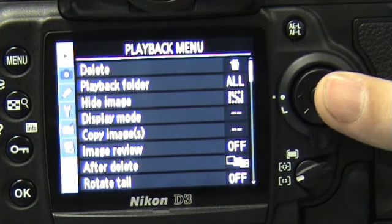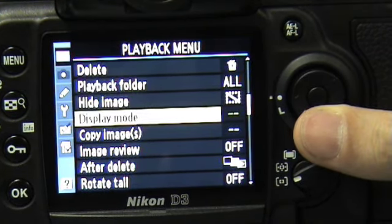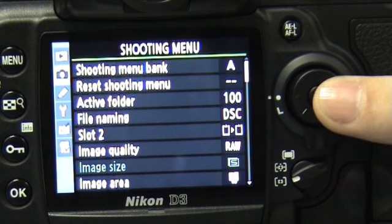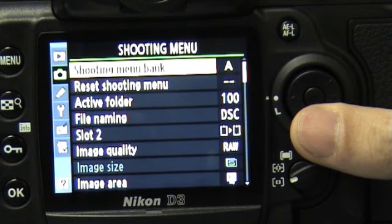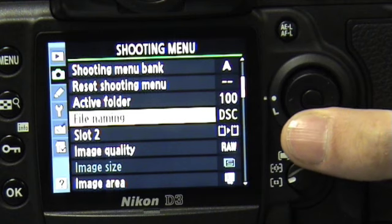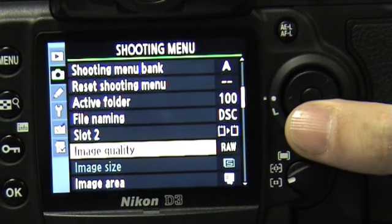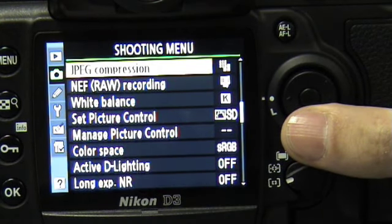The playback menu consists of the standard features like delete, playback folder, hide image, display image, and so forth. The shooting menu has the shooting menu bank, where you can customize which menu bank to call settings from, the reset shooting menu, active folder, and file naming. With two slots, you can select which slot to use. Image quality and image area are also very important. Others, including JPEG compression and raw recording, are also standard.